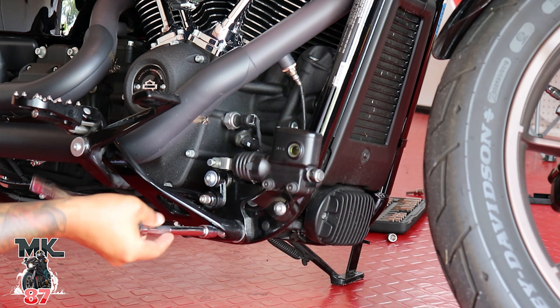Everything here needs to come off in order for the crash bar to sit in place right in that spot. On the left side, the whole foot peg comes off, and obviously this one here as well. You're also gonna have these little black plastic pins in here, so those you're gonna want to pop out.